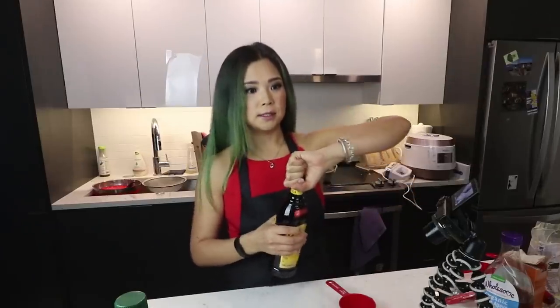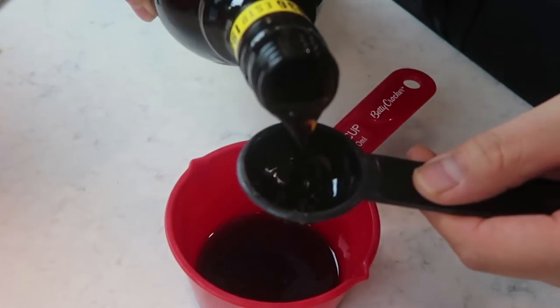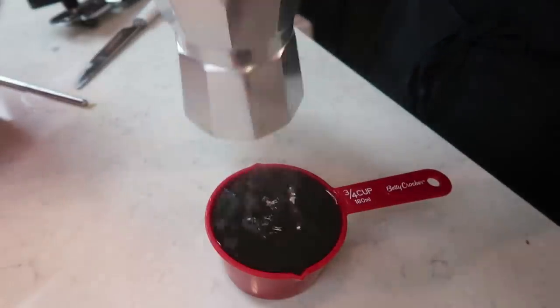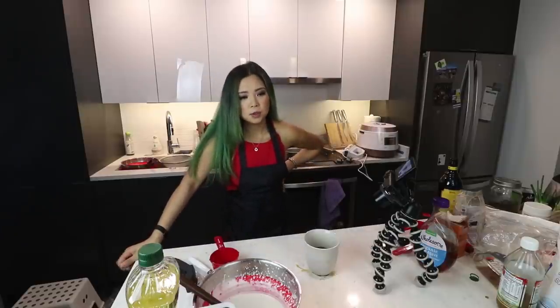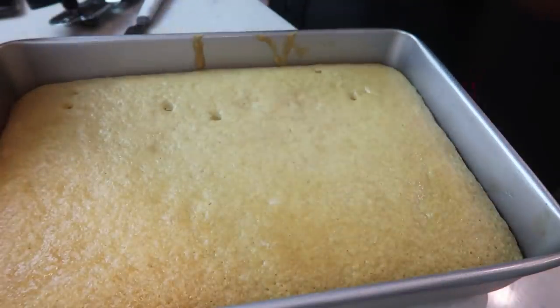Two tablespoons of coffee liqueur, and we're doing four shots of espresso. I definitely don't think we need to add any water. Okay, let's mix that up. Let me take a moment to gather my thoughts. So I've sufficiently poked this cake many times — it almost looks like it's not done, but it's coming out clean so I'm gonna assume it's done. It looks nice and golden. It's kind of done, I think. This looks legit.